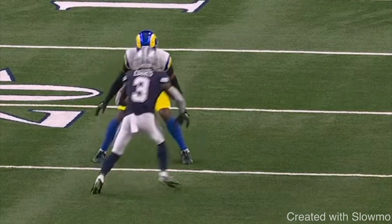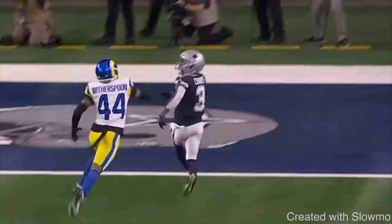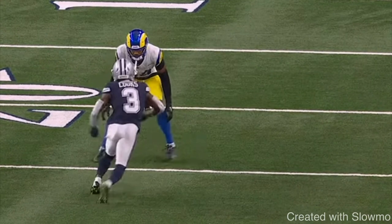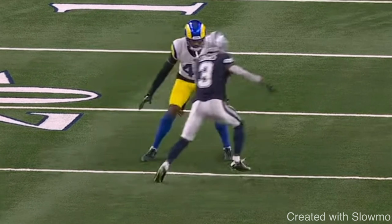The first one we're going to be going over is something called a fake diamond release. A diamond release is when you have to run a slant route versus a DB who is lined up in inside shade press. We're trying to make it look like that specific release. You would want to use this fake diamond release when you have an inside shade press guy and you have to run a fade.